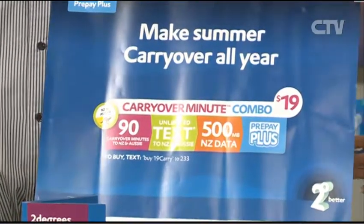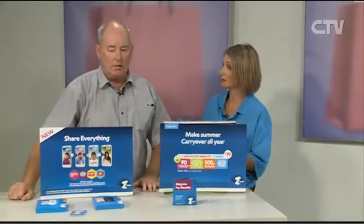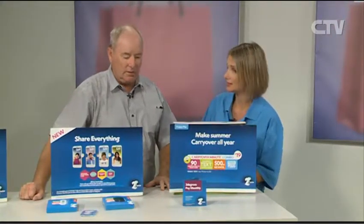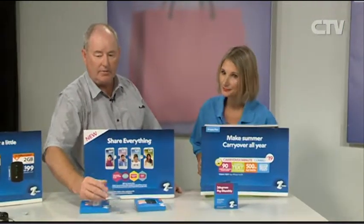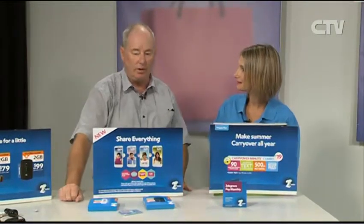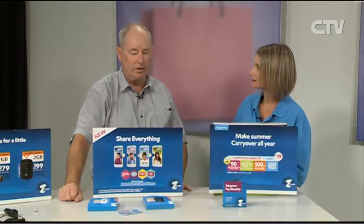Isn't it amazing how prices have come down with the whole mobile market? If people haven't got a phone and think it's expensive, they really should come in and have a chat - it really is dirt cheap. For a SIM card they're $5. We've got cell phones for $39, so a lot of visitors coming from overseas, we just set them up for about $40 and they're away.